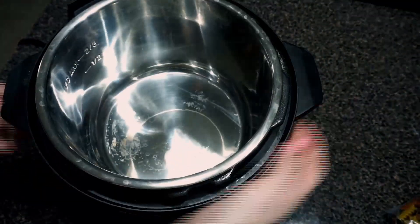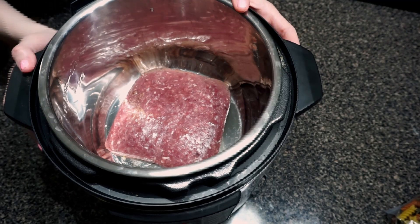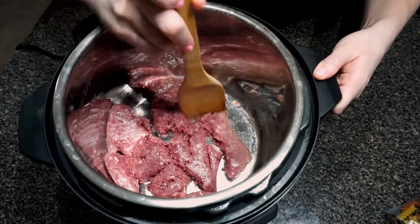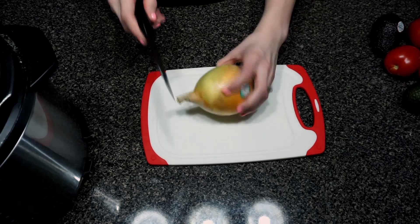The first thing you're going to do is put your Instant Pot on sauté mode and brown your ground beef. You can choose to put a little bit of olive oil on the bottom if you want — I just don't like to add the extra fat, so I keep it as is. While this is browning, we're going to go ahead and chop up some of the veggies. I'm just going to chop my onion first.